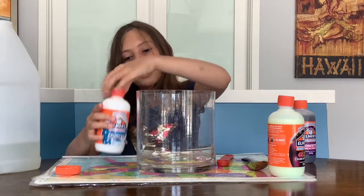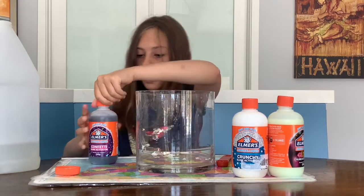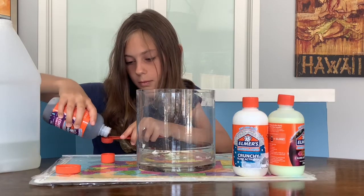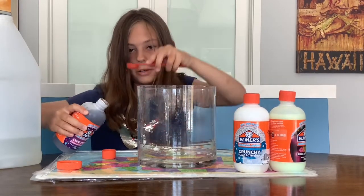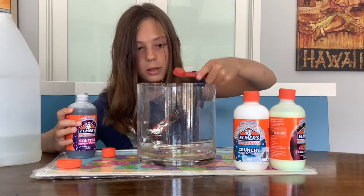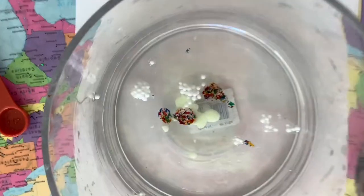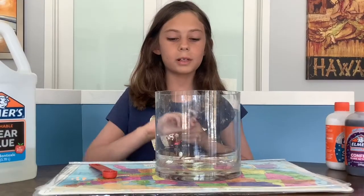Now for the last one, we're going to be adding in the confetti magical liquid. This one looks so bright and colorful and I'm so excited to try this. Look guys — so awesome! It looks so colorful, it looks like a rainbow. I'm going to get everything out. Now it's time to stir. Here you can see all of the activators. Isn't it so pretty? Now I'm going to stir it.